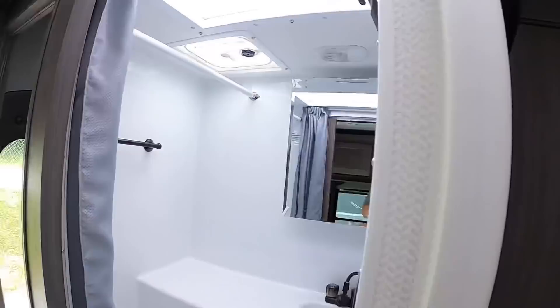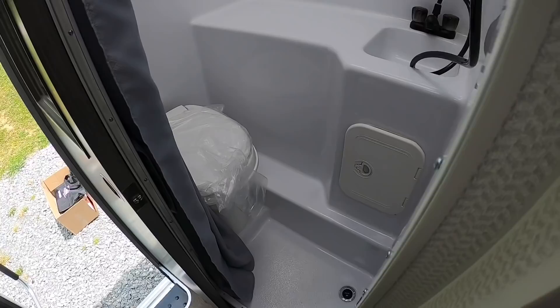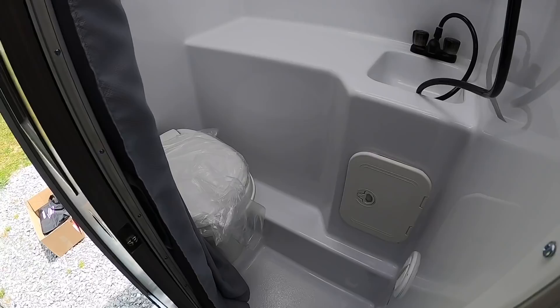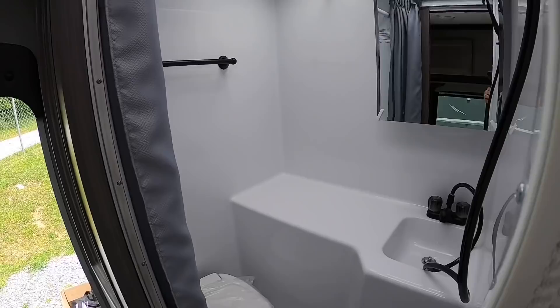To the left is the wet bath — it's a solid one-piece fiberglass shower and bath. Wet bath means you're showering with the toilet; dry bath is a separated shower and toilet. The dry bath models for Lance truck campers would be your 975, 1062, and 1172 — all the others are wet baths.